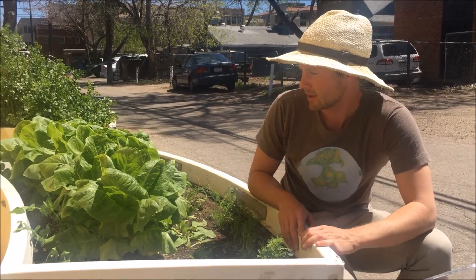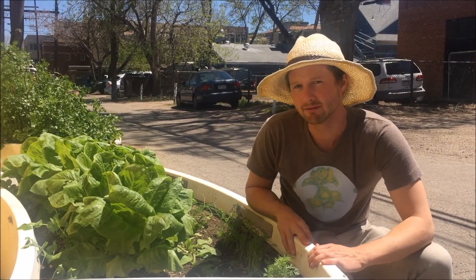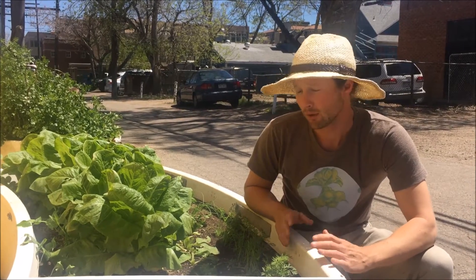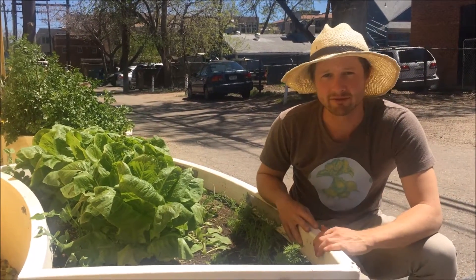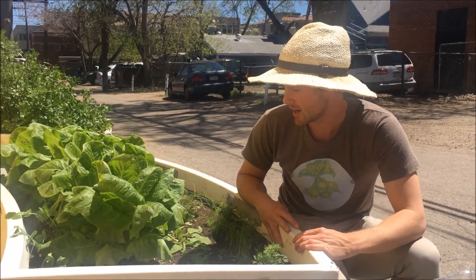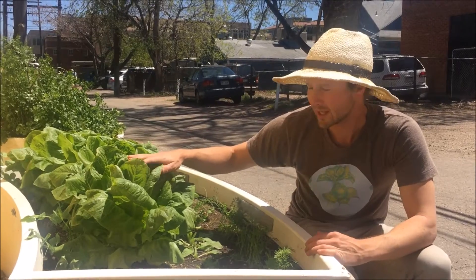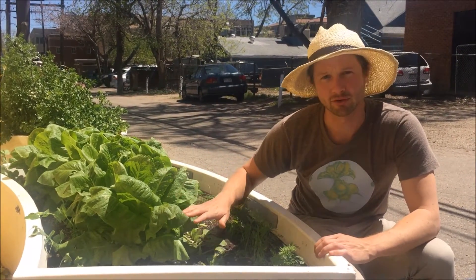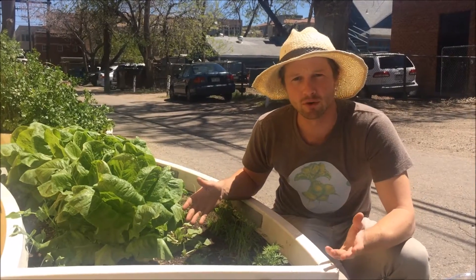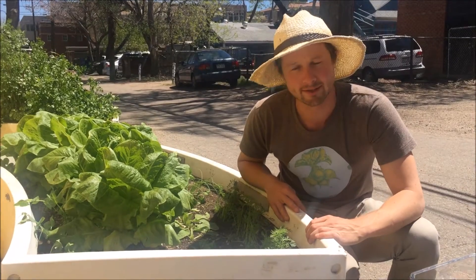First I want to talk about how we know that this is ready. When you plant a variety of lettuce it should tell you how long it needs. This variety specifically said 45 to 50 days and just looking at the calendar we know that it's about ready to harvest. Lettuce is actually able to be harvested at any point during its growth, so if you need to harvest before 45 or 50 days that's okay — you can harvest a smaller head of lettuce.